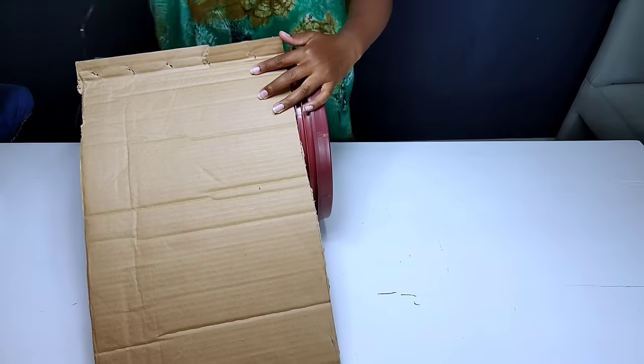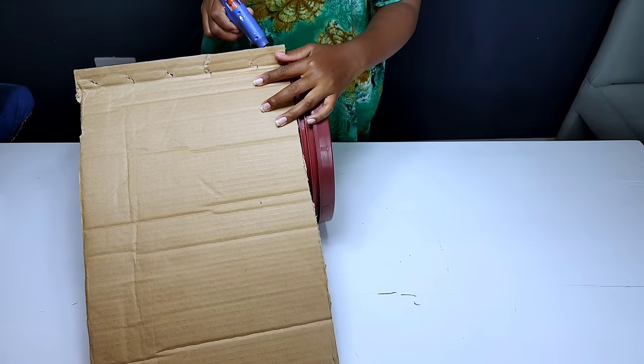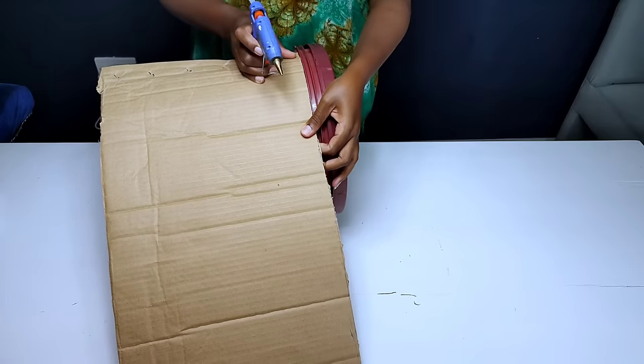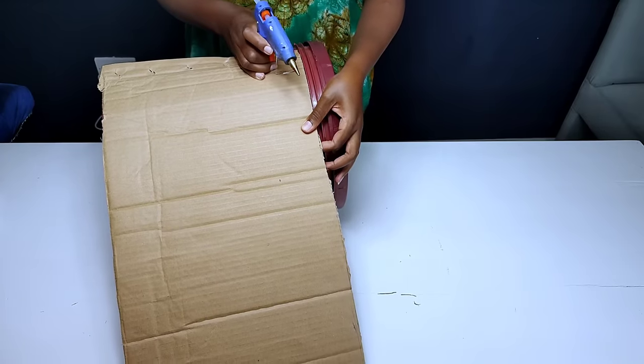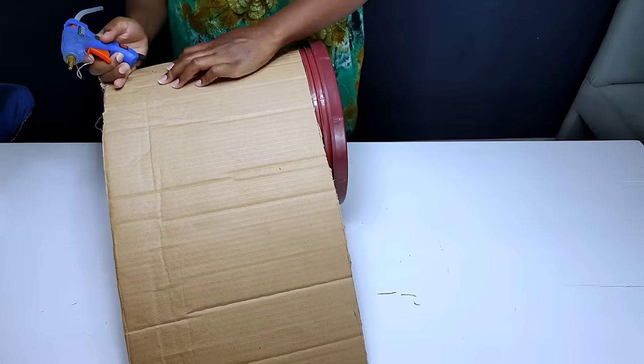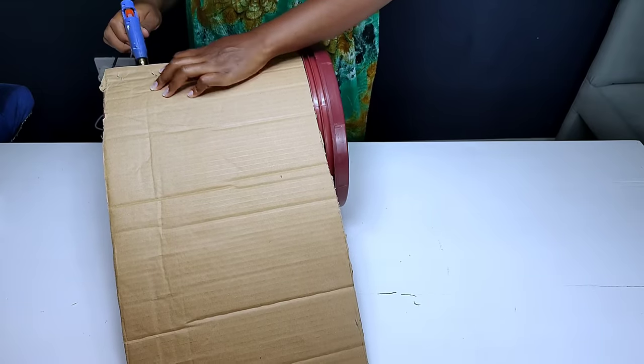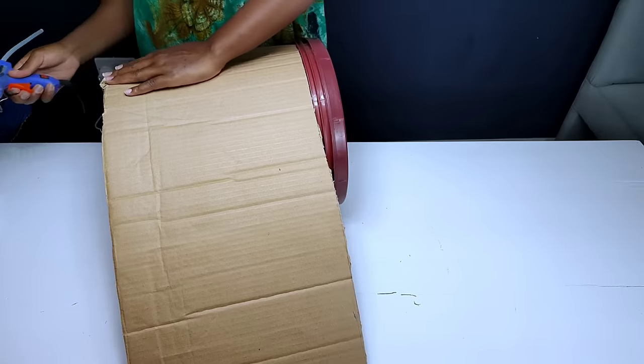To glue down the cardboard I had to use my hot glue gun to glue it down all round. Instead of using the cardboard all round, you can also use just a small piece of cardboard at the lower part which flushes the thickness with the top part of the bucket, instead of covering the whole bucket using cardboard.